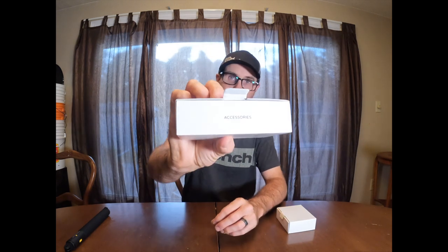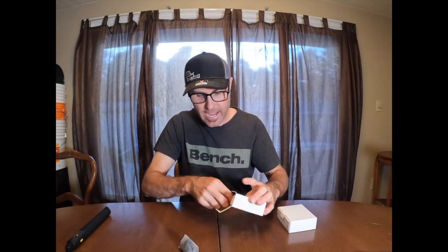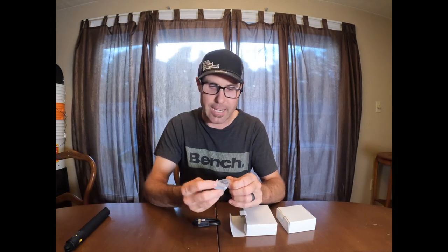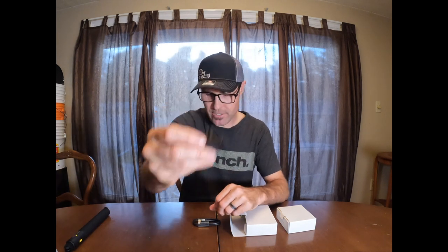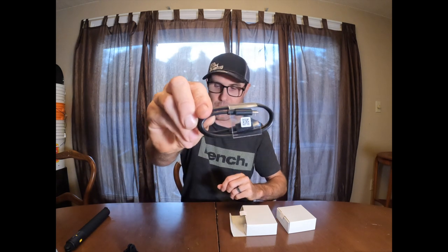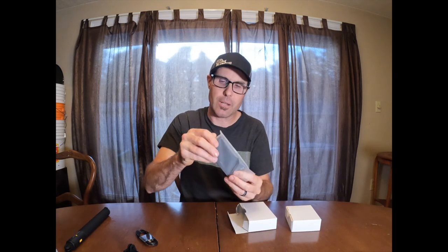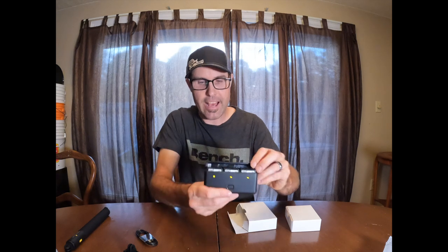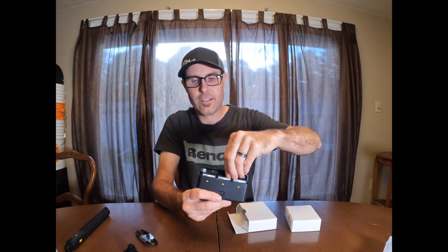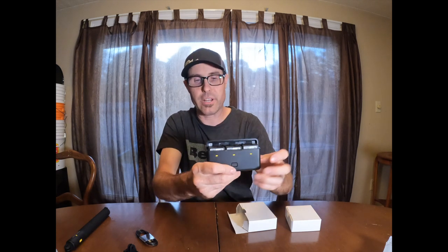So let's open this accessories box first and see what's inside. The DJI camera has magnetic mounts, and I believe that's what this is — a magnetic mount. I've never used one of these magnetic mounts before. It looks like it comes with two of them. There's also a USB-C to USB-C cord and the battery case, which can charge up to three batteries. There are already three batteries in there.